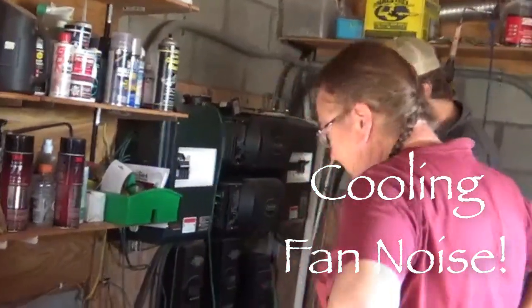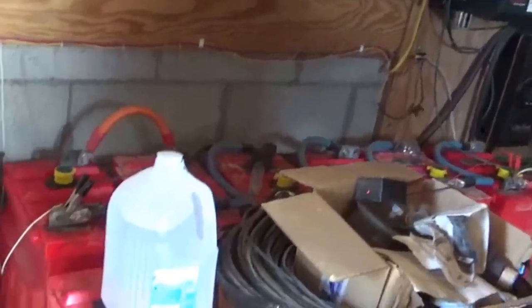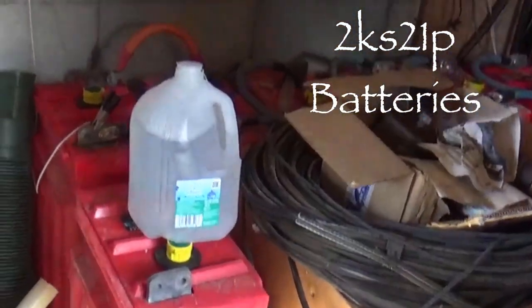These batteries weigh about 150 pounds a piece — actually, these are 208 pounds each.